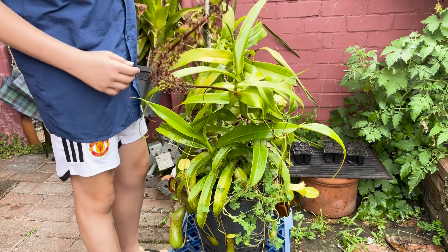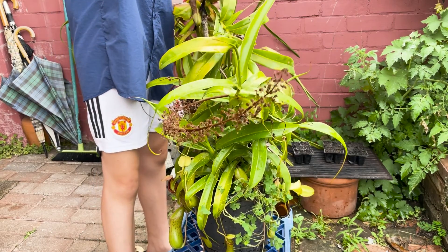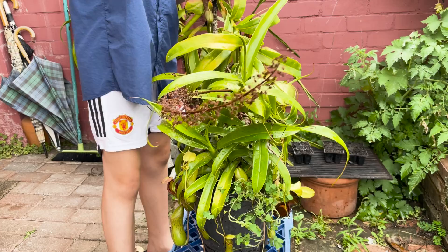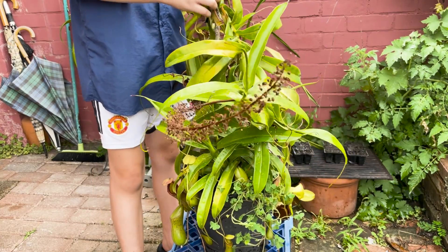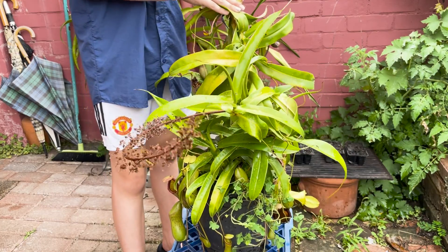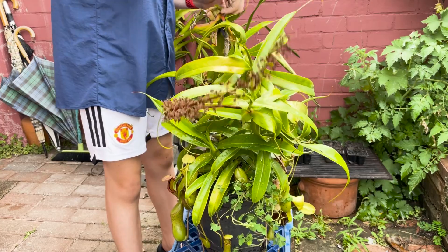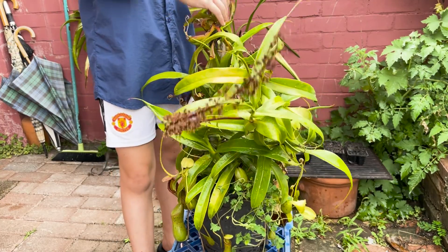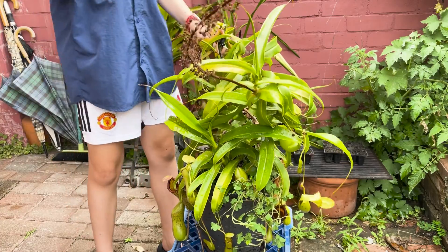I'm going to start off by untying this plant from this giant stick I used to hold it up. It has outgrown it though, so I might have to get a bigger one once it's repotted. So let's get rid of that. Got to be careful here as it is holding up the plant. There we go.